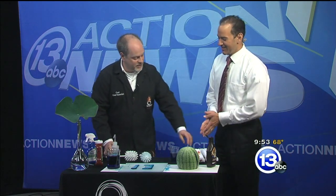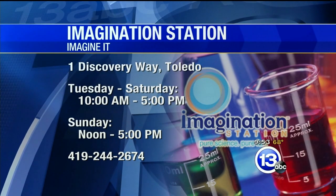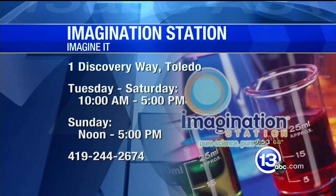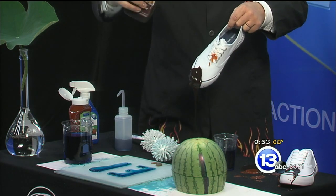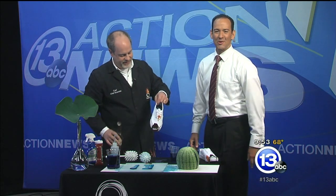Some really cool science goes on with super hydrophobic materials — once again, better living through chemistry. You can get these ketchup-proof shoes for only $9.95 from the Imagination Station — that's a joke! But you can head on down there and see all kinds of crazy experiments with Carl and his chocolate sauce. It just rolls right off, it's so cool. This week's Imagine It — now here's Dave with sports.